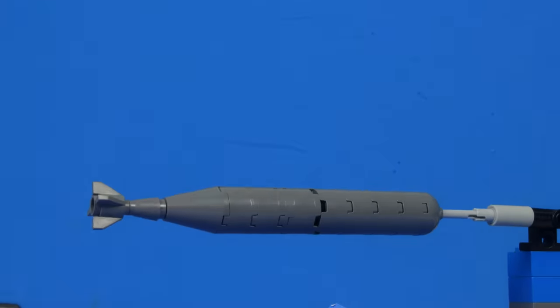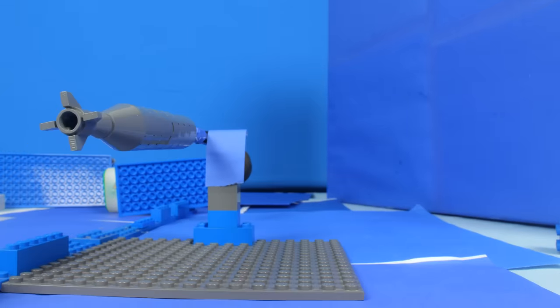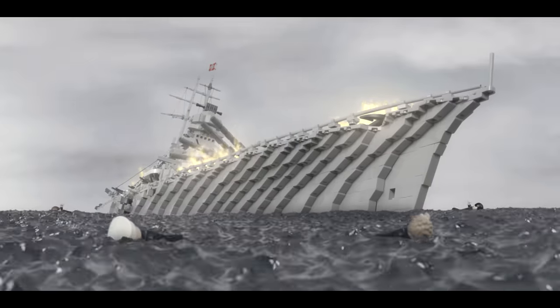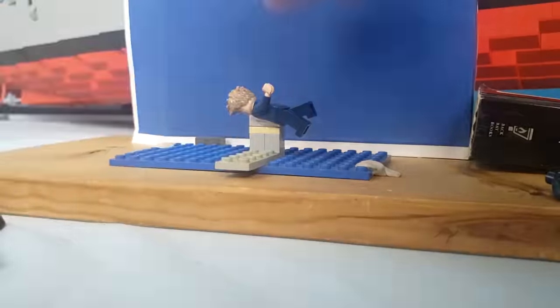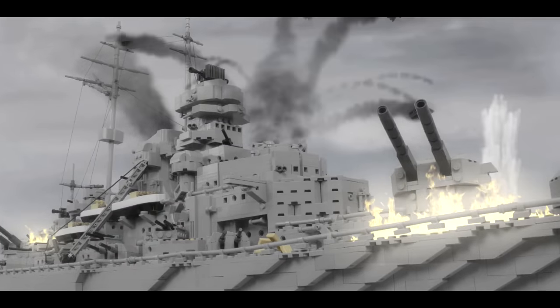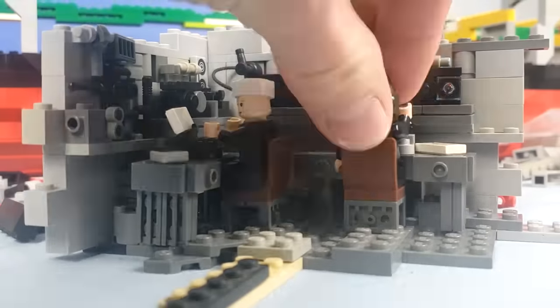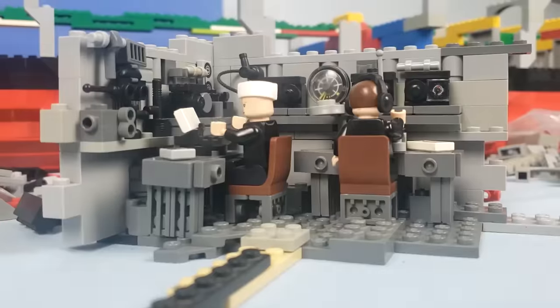Animating the torpedoes was quite simple — all it required was a stand that allowed me to rotate the torpedo in a few different ways. I also animated some pieces of footage that I would be needing later on, such as sailors swimming and bricks flying through the air for all the explosions. Overall, the stop-motion animation process was quite easy in comparison with my other videos, since a lot of the work was going to be done in the post-production phase of this project.